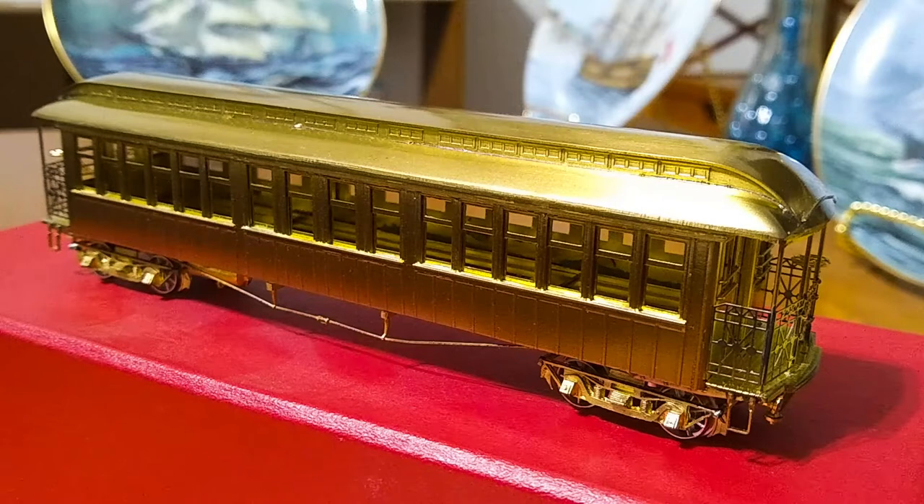When the elevated lines in Manhattan started to electrify around 1901 or 1902, many of these cars — which were all built as trailer cars, since they were built between 1880 and 1893 — were motorized. So the prototypes were given motorman's cabs, third rail shoes, marker lights, and other various equipment, including underfloor equipment, so that they could run on the new electrified system.